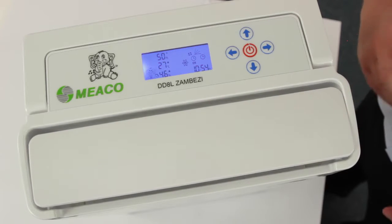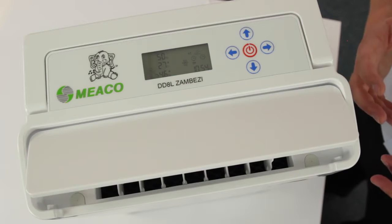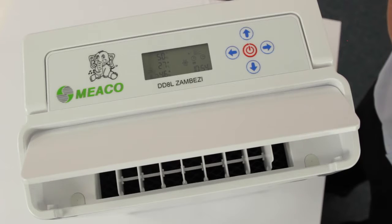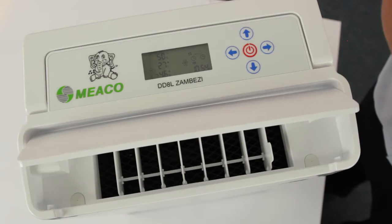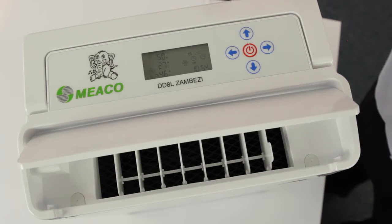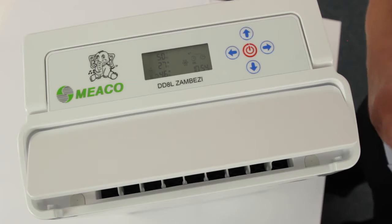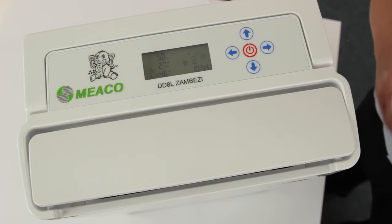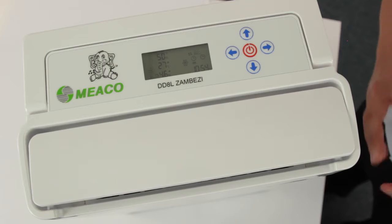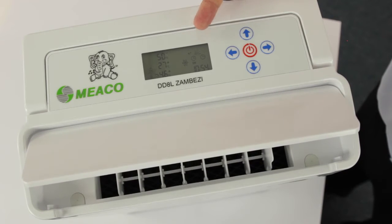But what happens if the humidity goes sky high? You're not around, things are out of control, there's no human there to press the buttons. Well, if the humidity does go up 20% above what you've set it to, then Zambezi will react on its own — it will increase its fan speed and increase its dehumidification rate to bring it down to that 50% that you want. When things are under control again, it will go back to the single fan speed that you've set.